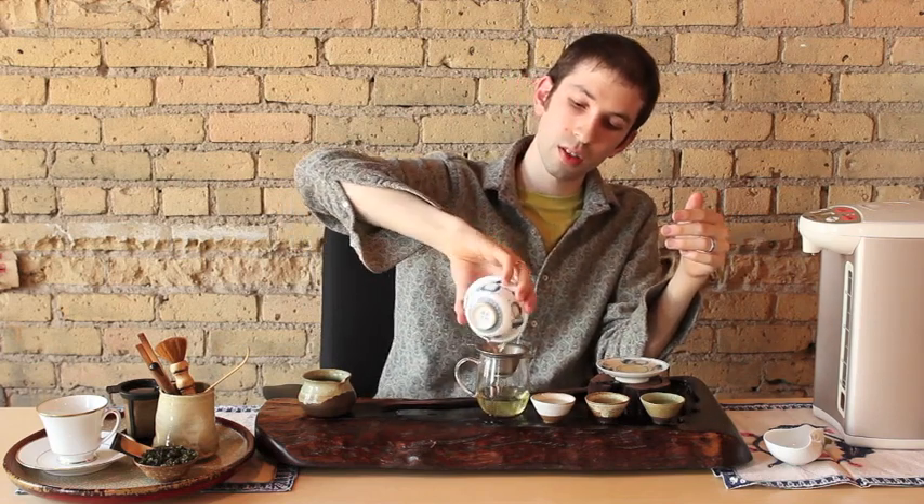Pour the water in — one, two, three, four, five — and we pour the water out. So we're two steepings in and the leaves have expanded almost to fill the whole gaiwan. Three steepings will bring them all the way to the top. That's what you want to look for in terms of quantity of leaf.